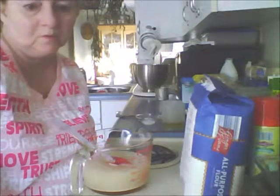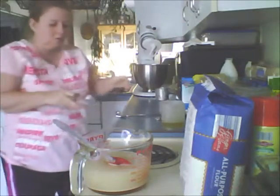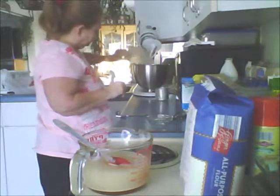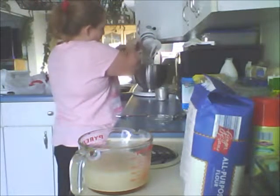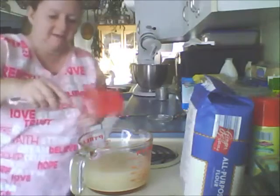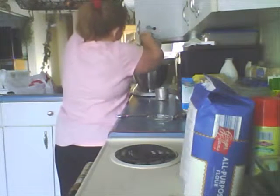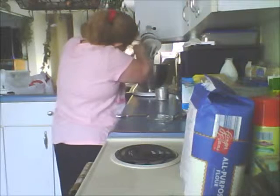We're going to add the salt and the vegetable oil. The salt is one teaspoon and the vegetable oil is a third cup. Then I'm going to add my yeast water and honey to the bowl because it's had time to sit, and I want all of that from the measuring cup.